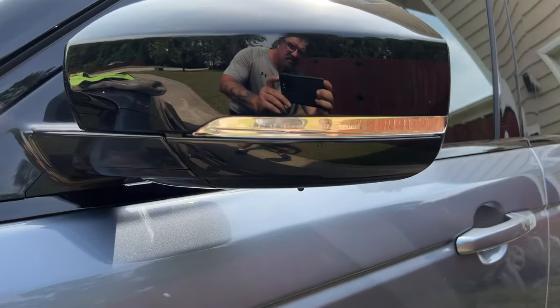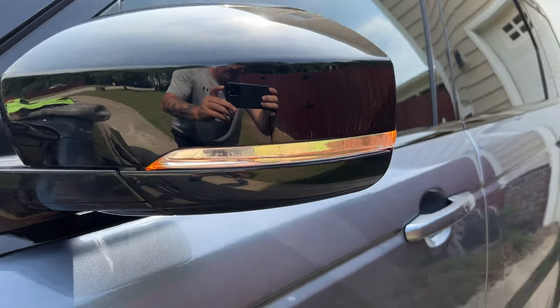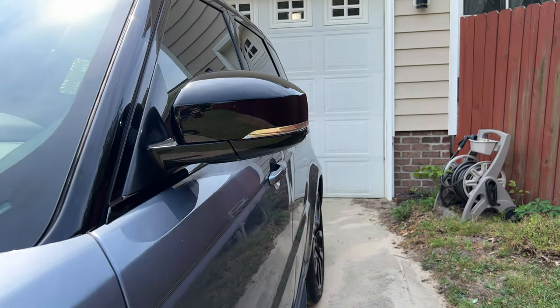Stuck turn signal. It's daytime, and it is on. It's kind of chrome.